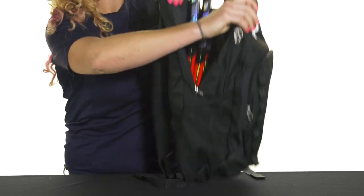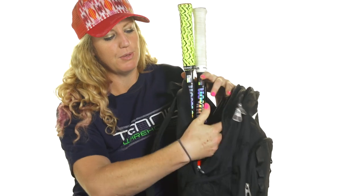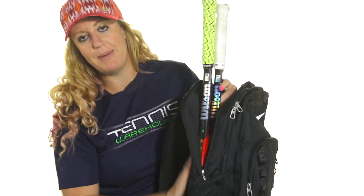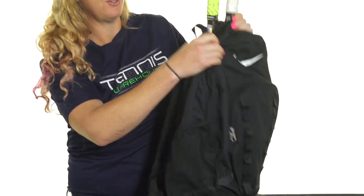Right off the bat, we can fit two rackets in the back pocket. There's still a little bit of room, so if you want to throw a towel in there as well, two rackets will fit. The back of this backpack is well padded so they'll be nice and safe and comfortable when you're on the go.